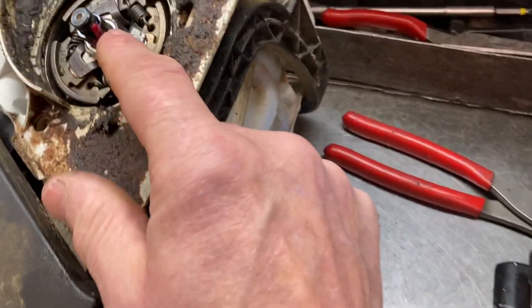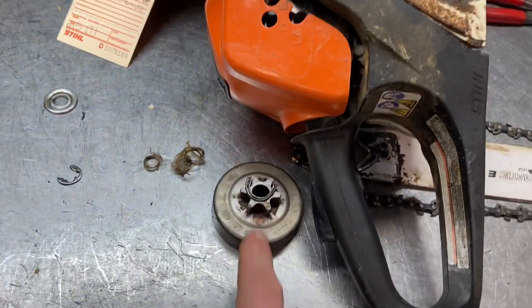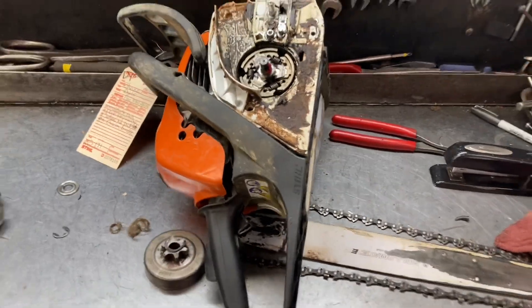While you're there, give that bearing a little bit of grease. We're going to put a new clip and washer on this, and this guy will be ready to roll. You got any questions, you know you're all the chainsaw guy.